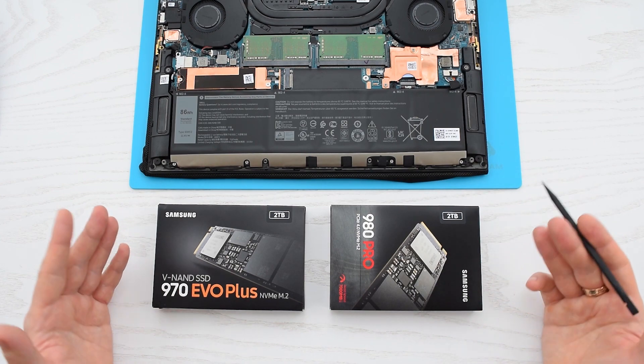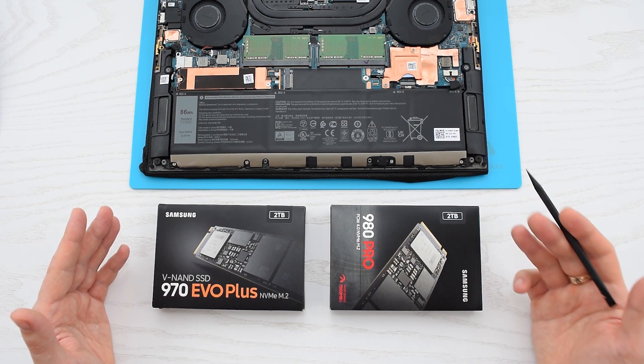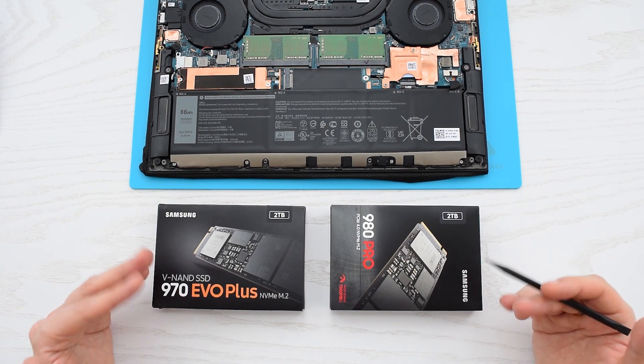And some say that it won't run any faster, because Gen 4 SSDs are not perfectly optimized for PCI Express Gen 3. So let's find out.